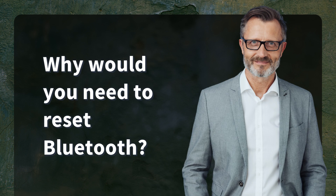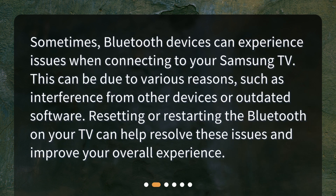Why would you need to reset Bluetooth? Sometimes Bluetooth devices can experience issues when connecting to your Samsung TV. This can be due to various reasons such as interference from other devices or outdated software. Resetting or restarting the Bluetooth on your TV can help resolve these issues and improve your overall experience.